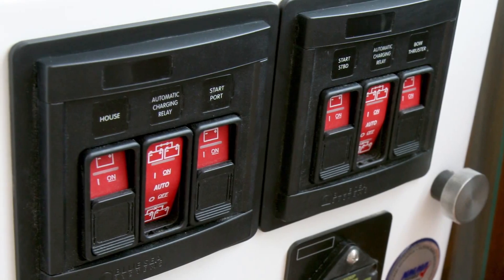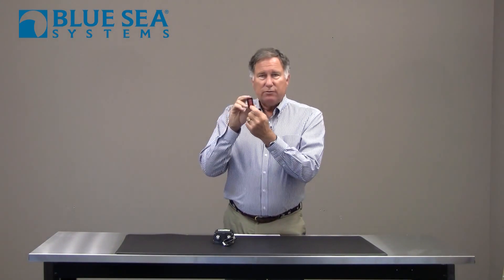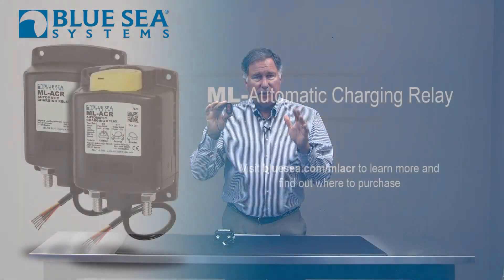A companion product for this is this panel-mounted switch, which has three different positions. It allows you to completely defeat the automatic charging relay so it won't connect batteries under any circumstances, force it to latch so you have the combined power of your engine starting battery and your house battery, or put it in automatic operation. This is a great accessory to any automatic charging relay where you want full control.